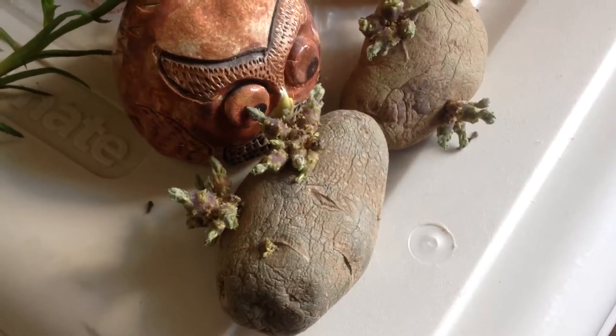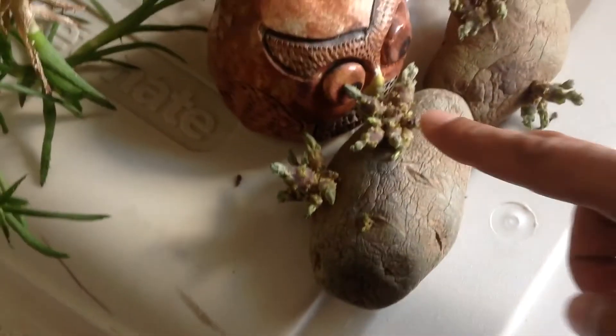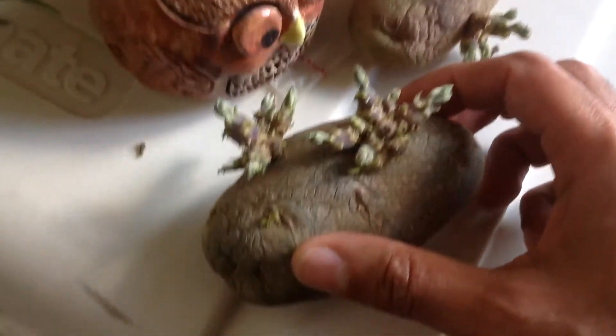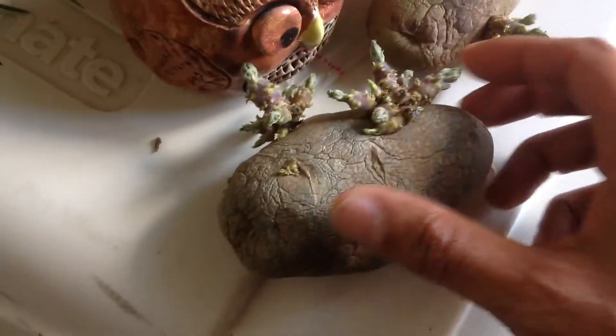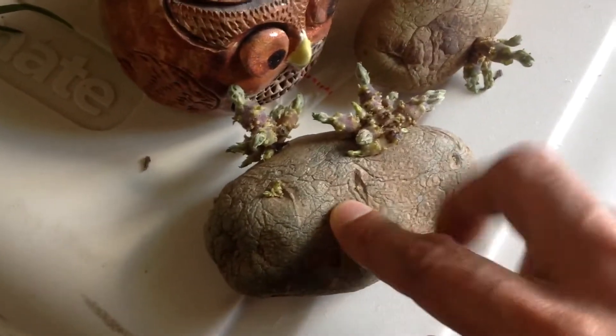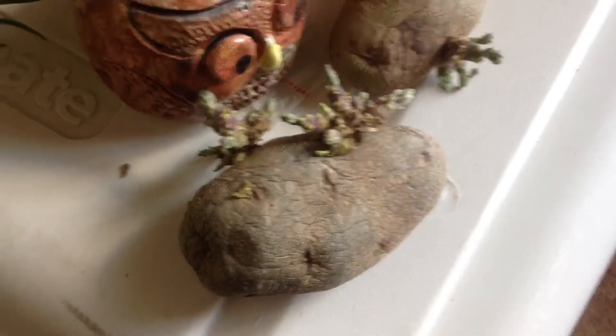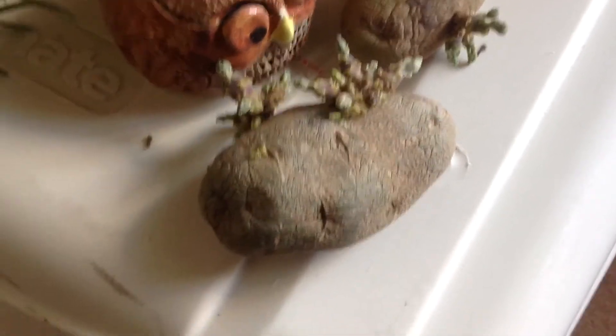A little while ago, I had plucked off some of the eyes off of another potato, and I was keeping them in water. They were growing roots and stuff, but once they were detached from the potato main, they really easily shriveled and died.